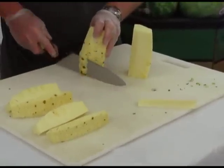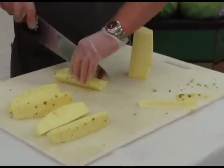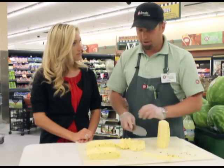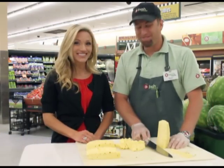Make sure you've got all those pieces off, then cut into nice bite-sized pieces and there you go. Awesome, looks delicious — thanks for showing us how to cut a pineapple!